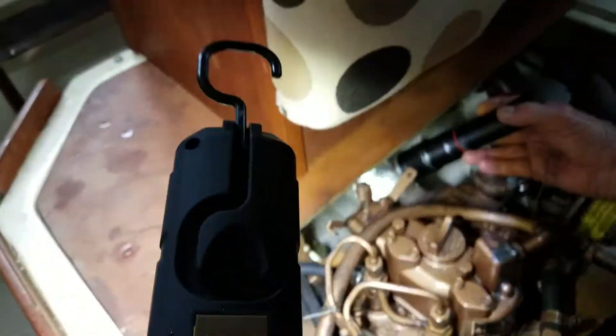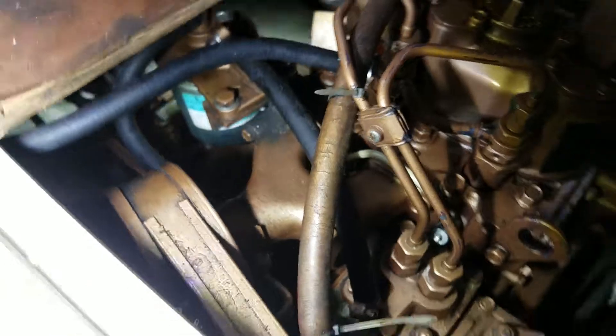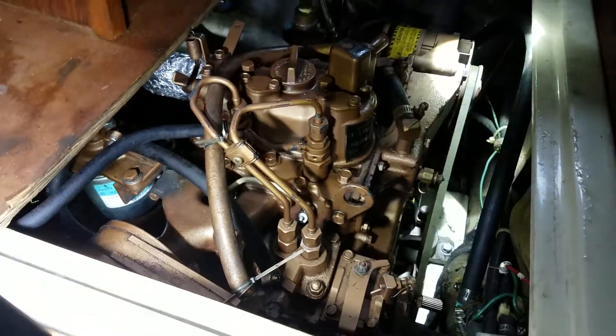I'm going to be sniffing because of my allergies. The transmission is a Hearth 50, no longer made. Hearth has been bought by ZF — they have replacements, just a different model.